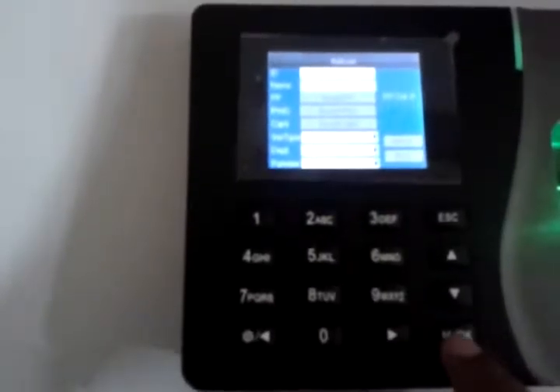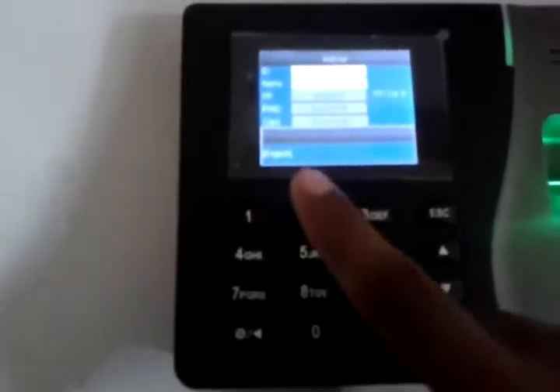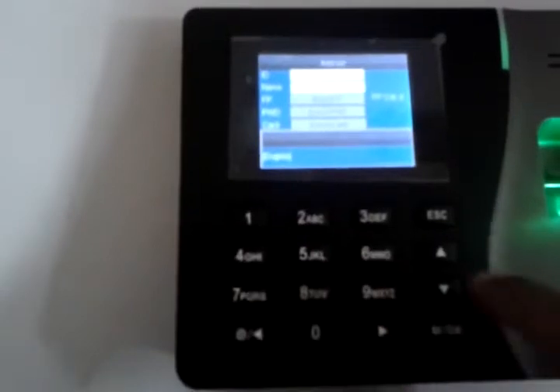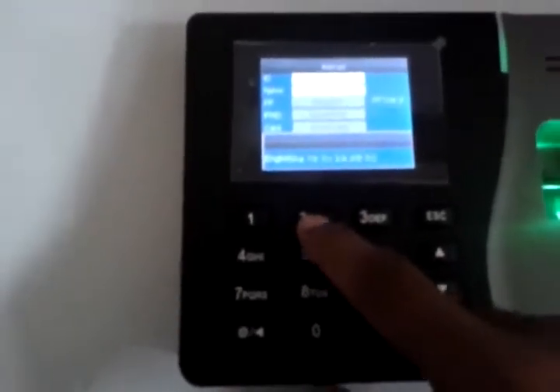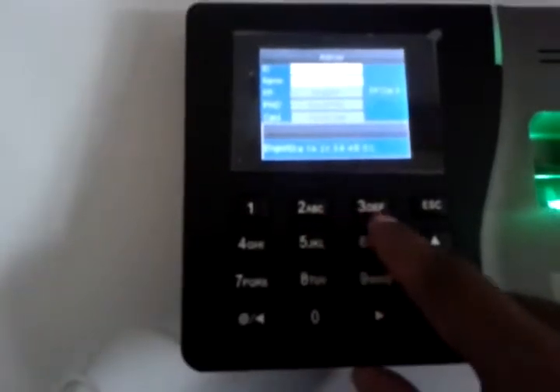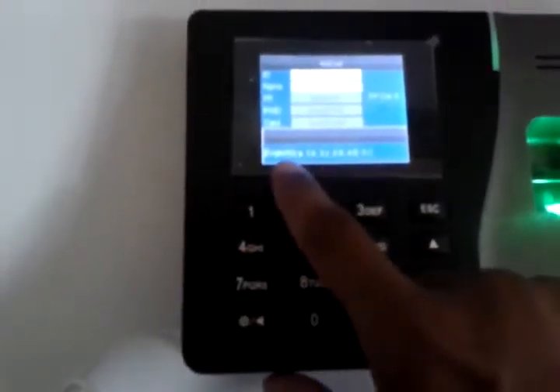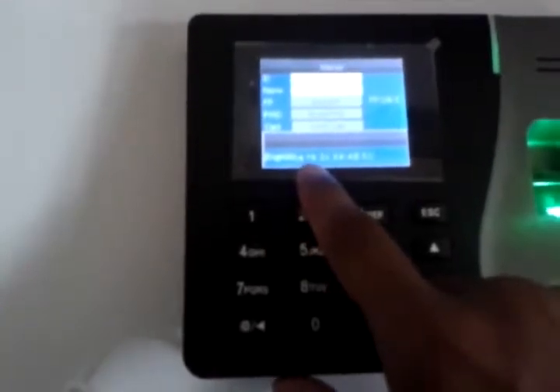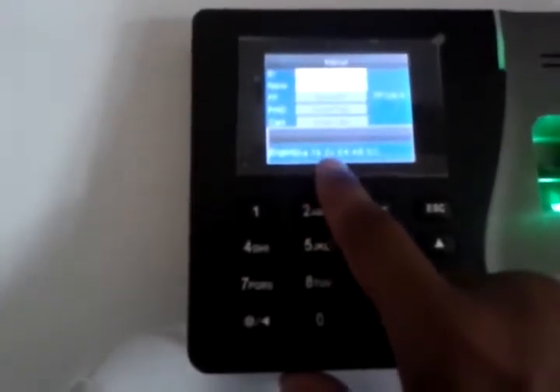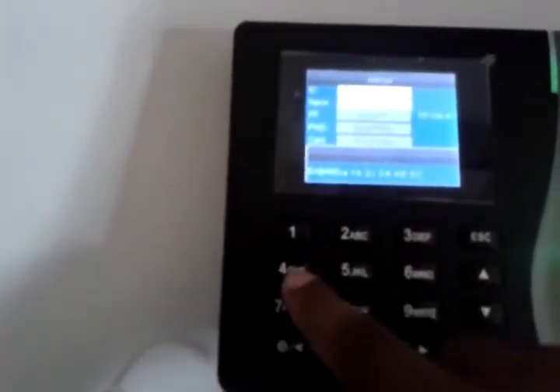First I have to press the menu switch one time — it shows English here. Now if I want to write B, press 2. Capital B is on 4 — you can see: F is 0, 1 for B, 2 for C. So if I want a capital A that's 3, and capital B is 4.